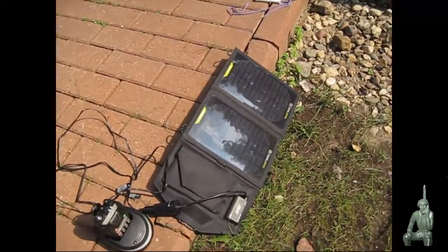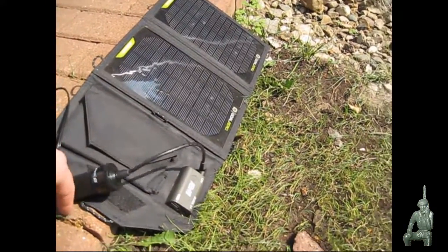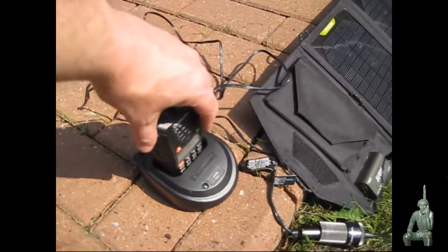What I've got going here is I'm using the 12-volt adapter on the side of the Nomad 7 charge controller, connected to the cigarette lighter adapter, and that's charging up the ocean radio going through the 12-volt port on the back of the charger.